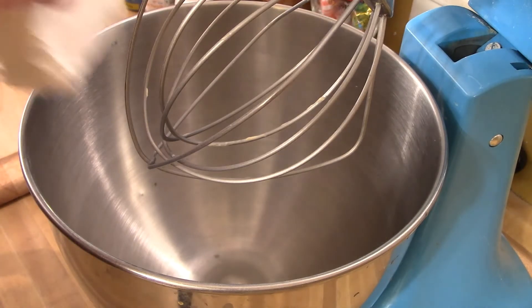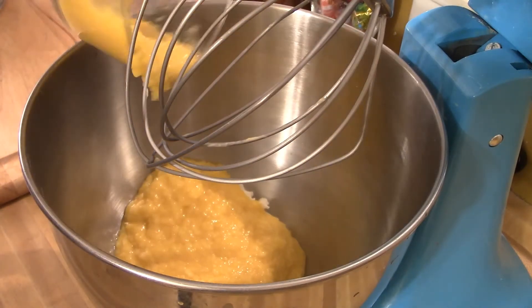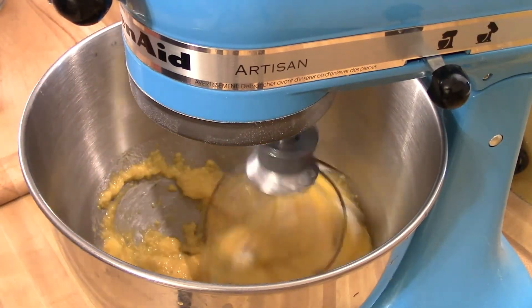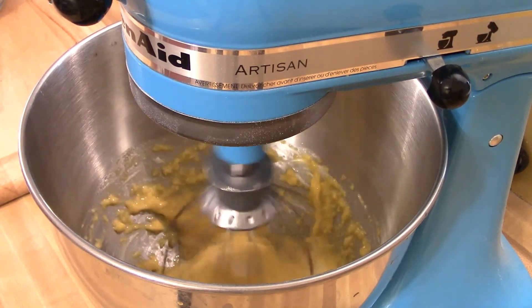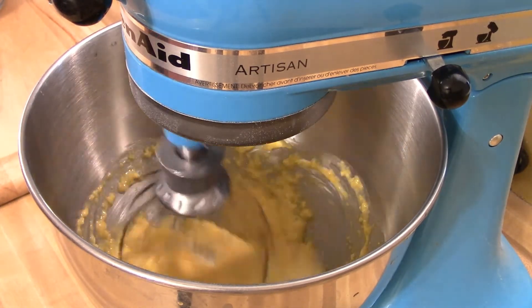Using a whip, we're going to whip this until we have a smooth cream cheese frosting. Then we're going to put it in a container and set it on the side until we need it. You start out on a lower speed.